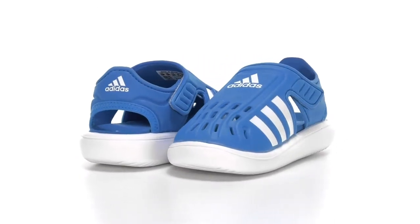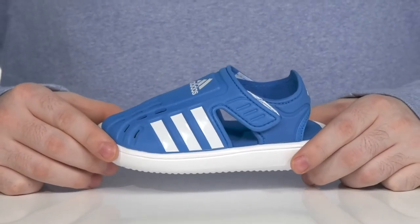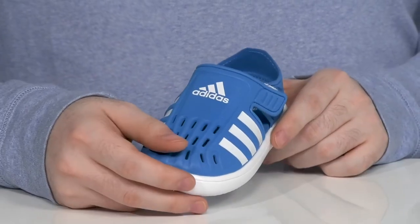Keep them happy and excited this summer in this water sandal from Adidas. This lightweight synthetic sandal has lots of perforation to make sure they always stay super dry, with that quick drying material.